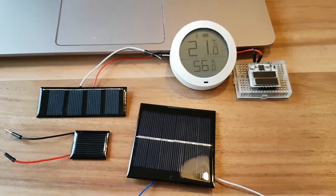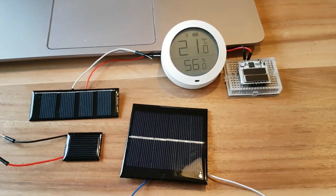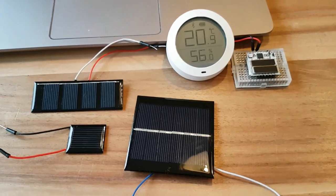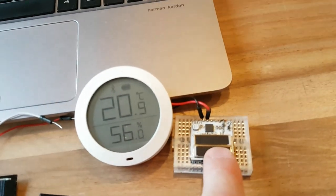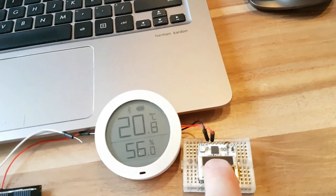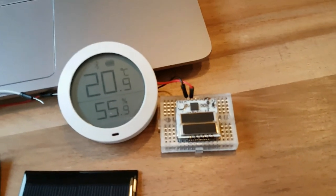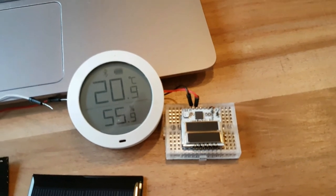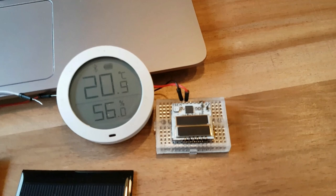So how much energy is harvested a day using indoor light, and what kind of applications can you power from that? This module harvests about half a milliamp hour a day from indoor light, which means you can power an application that has an average current of 23 microamps for 24 hours a day.